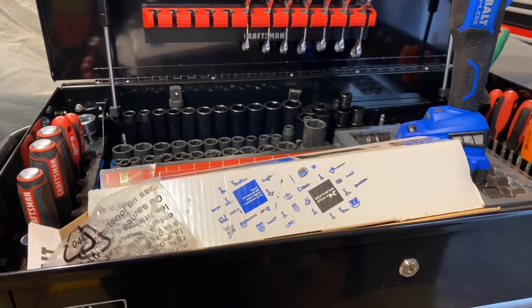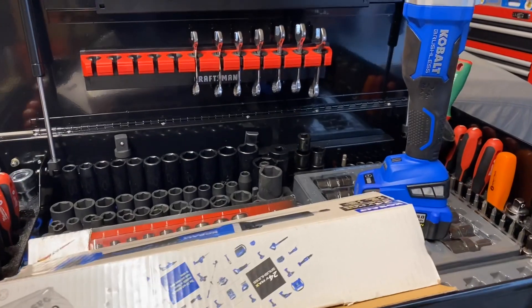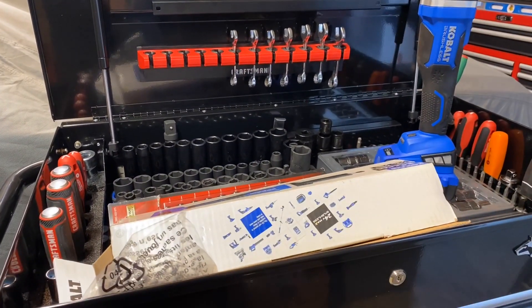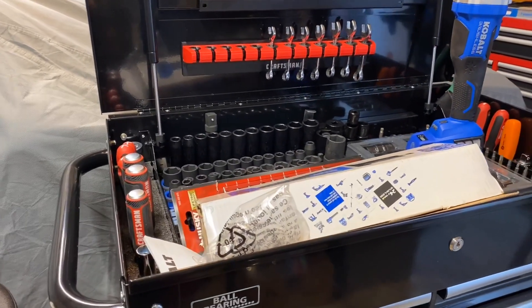I'm not sure if a magnet strip will be strong enough to hold it on its own. I think there are a few videos from other people who have this, and if I'm not mistaken everybody has screwed it on — I don't think anybody has used just magnets. If you guys could give me some ideas I would appreciate that.